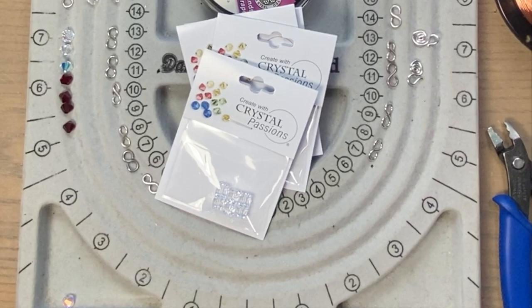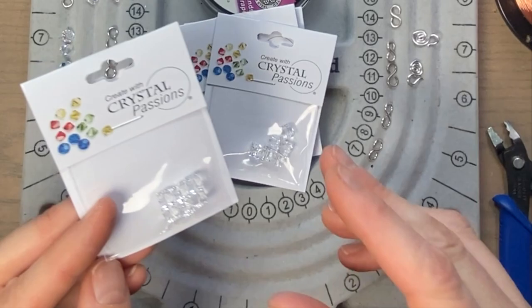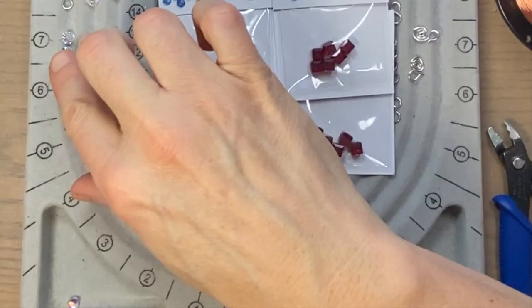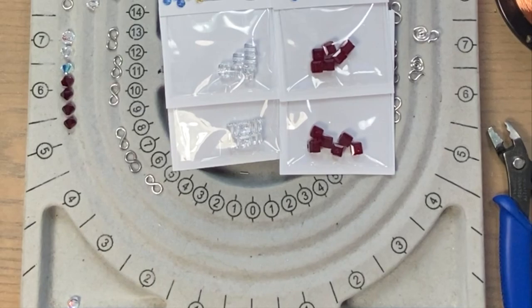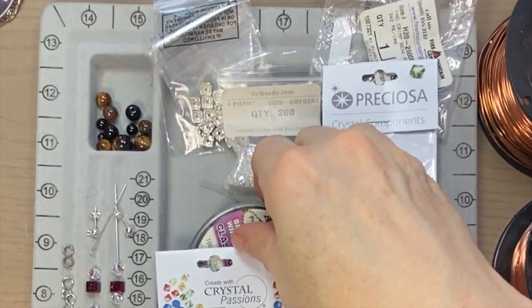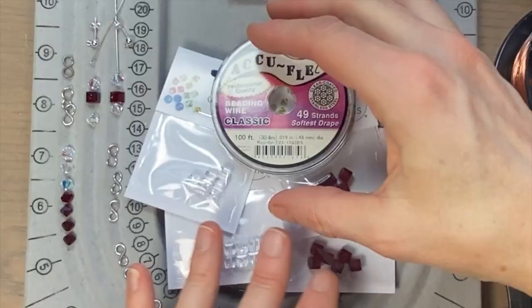Alright guys, let's get started. I'm still in a crystal beading mood, so this will be really quick and easy. From Fire Mountain Gems, I got some crystal passions — they come in a six pack. I got two packs of clear crystal and also two packs of Siam. I also got out some six millimeter bicones in both clear crystal and Siam, and also four millimeter of both those colors as well to taper down the necklace and bracelet towards the back. I have some beading wire — nice thick 49 strand. I'm going to need some hefty three by two millimeter crimp beads in silver tone.